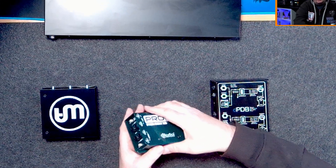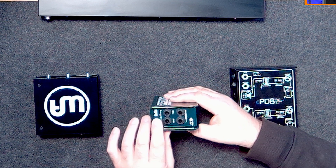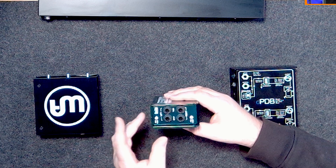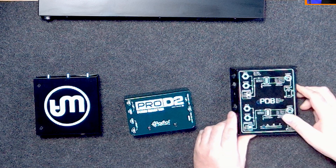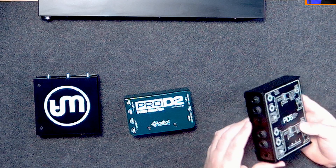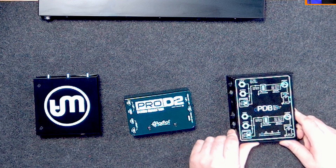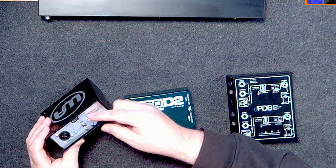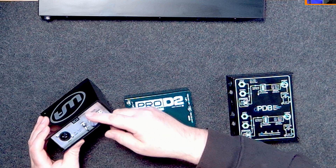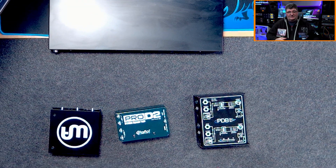Looking at the pad controls on these three DIs: the Radial two-channel unit has a 15 dB pad on each channel, so we either get 0 or 15 dB of attenuation. On the ART, we have a choice of 0, 20, or 40 dB — two modes for the pad, giving a little more flexibility depending on the signal coming in. And on the Warm Audio, we have a variable pad control with anywhere from minus 30 up to plus 3 dB, so a lot of flexibility on that unit.